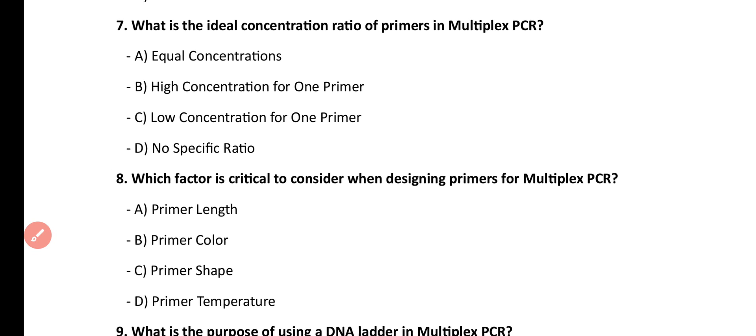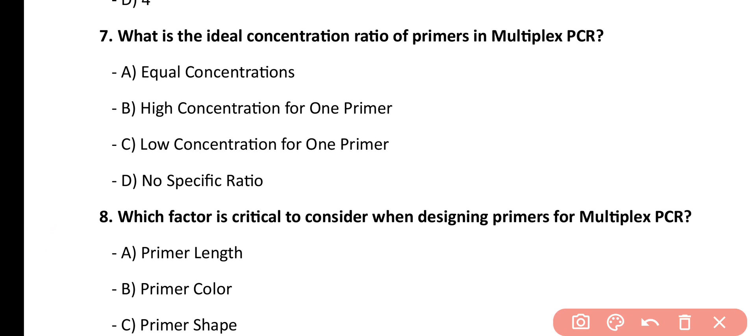Question number 7. What is the ideal concentration ratio of primers in multiplex PCR? Equal concentration, higher concentration for one primer, low concentration for one primer, no specific ratio. Correct answer is option A. The ideal concentration of primers required in multiplex PCR is equal concentration.